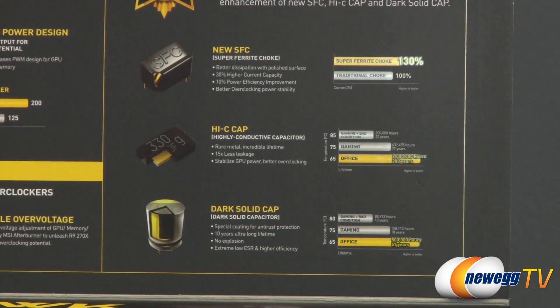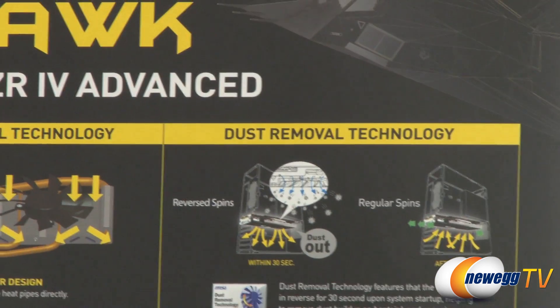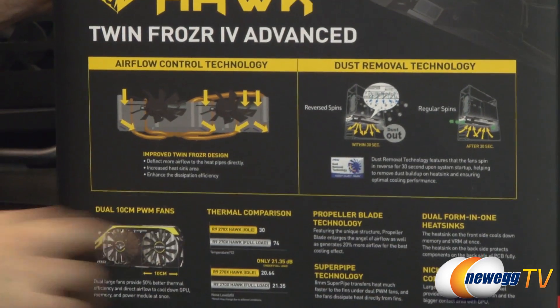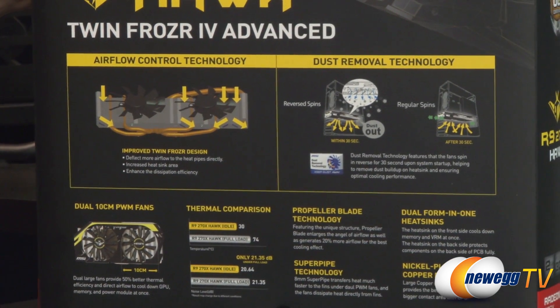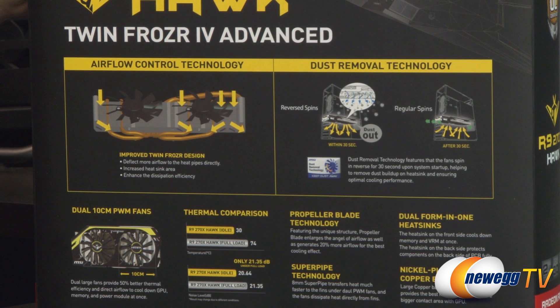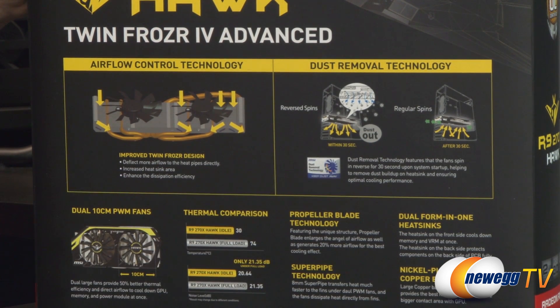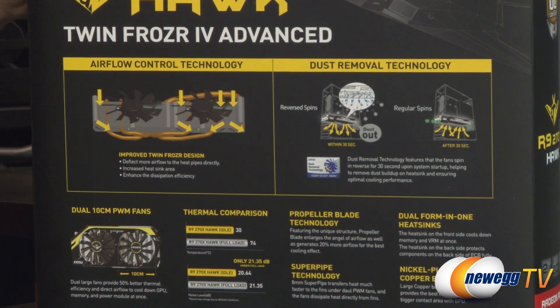Bottom line: Military Class 4 gives you the best bang for the buck. At the bottom part of the flap is the Twin Frozr 4 design — two 100mm fans blowing over an 8mm heat pipe, which I'll show you once I get the card out of the box. They also have dust removal built in, which spins the fans backwards for the first 30 seconds upon system startup to suck dust out and clean it for you.